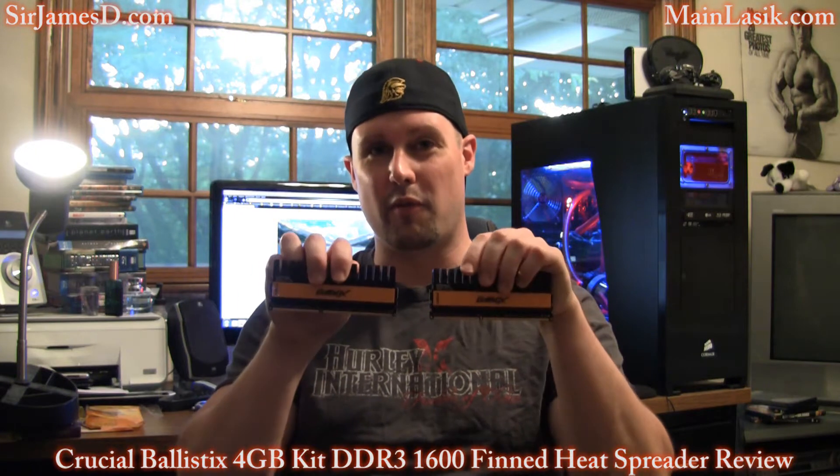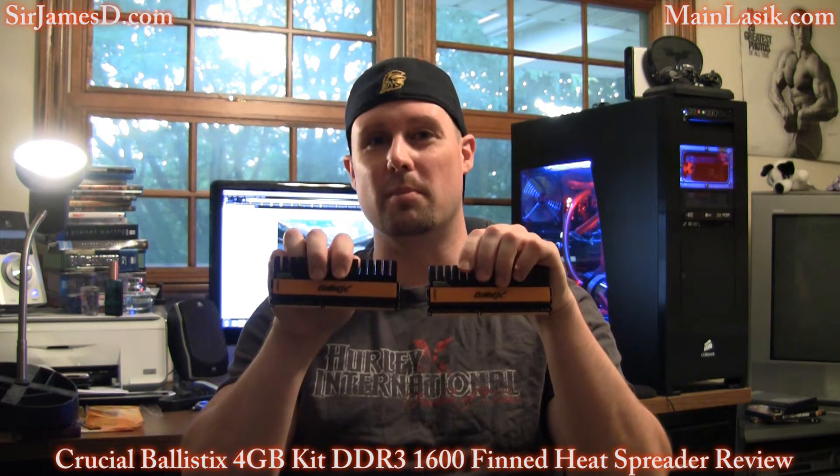Hey, welcome back to another Sir James DDJ video. Today I'll be doing a full review for the 4 gigabyte kit Crucial Ballistix Finned Heat Spreader DDR3 memory.